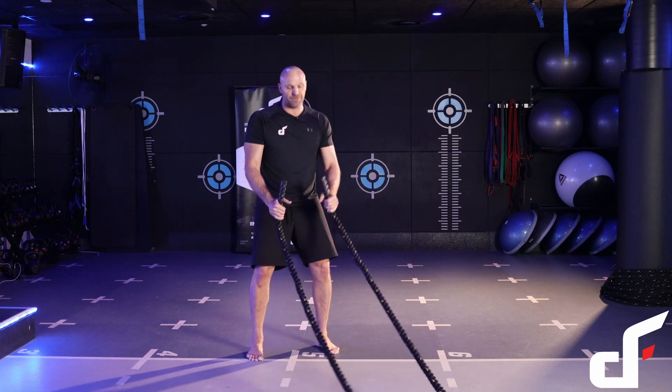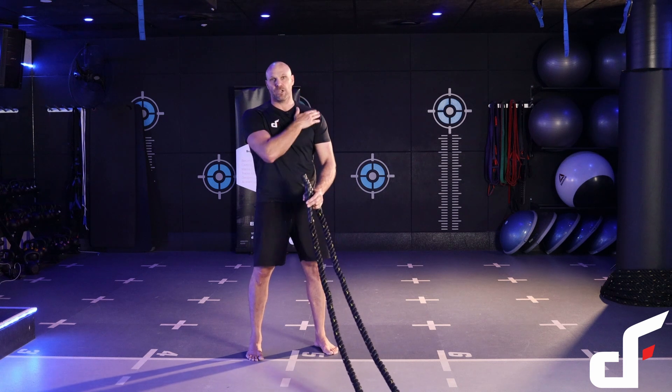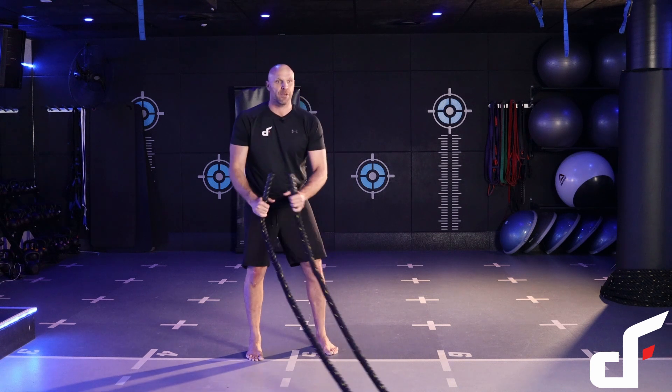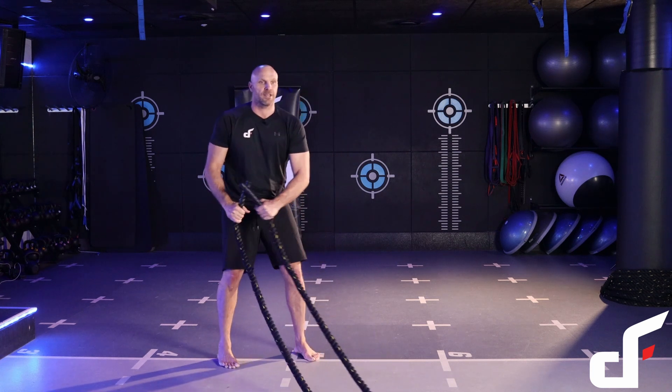Setting up: feet roughly shoulder-width apart, eyes focusing on the anchor point, shoulders packed and retracted. From there, we're going to bring the rope up and then slam it down at a 45-degree angle.